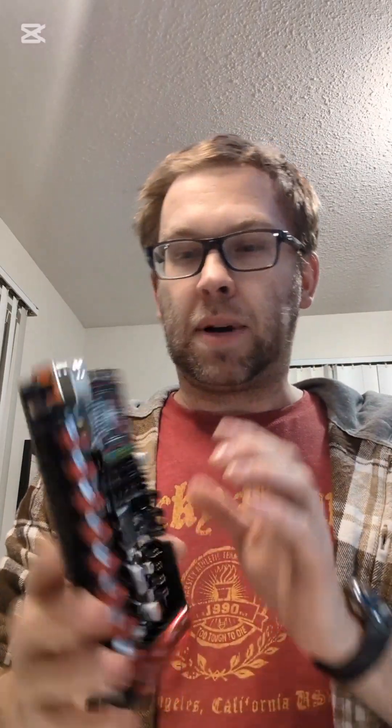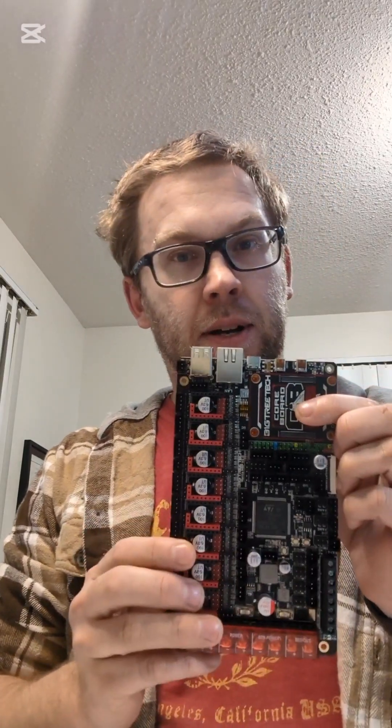Honestly, I hate having two boards plus a third board — too much confusion, too much annoyance. I don't like the clutter. So the other option, which I'm running now, is the Manta M8P. I have the version 1 Manta 8 — it's a really good combined board — but this version 2 also has the CAN bus system.